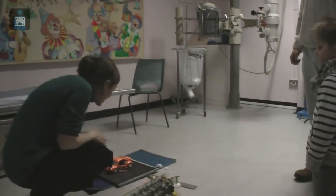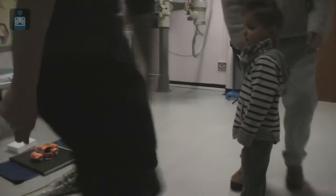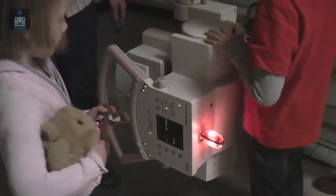The x-rays are going to get stopped by the object and they're going to reach the camera. Shall we go and take an x-ray? Yeah, let's have a little look at the energy. And this is where the x-ray comes from.